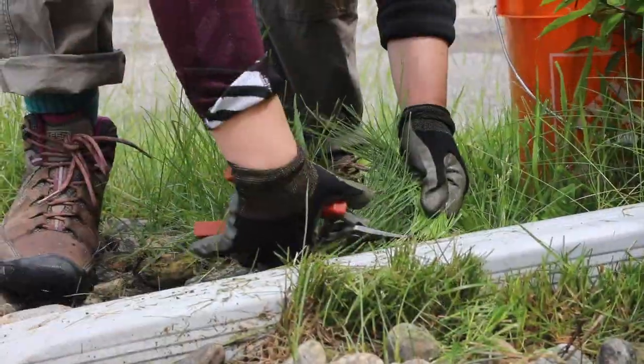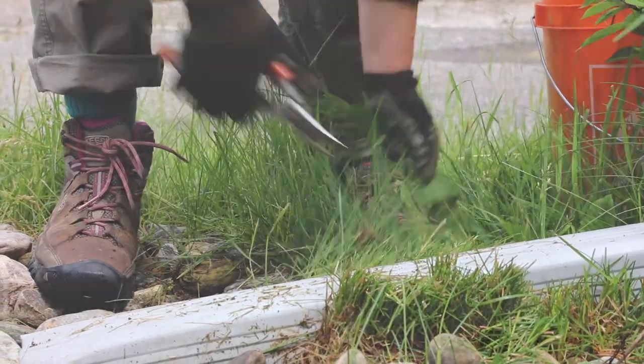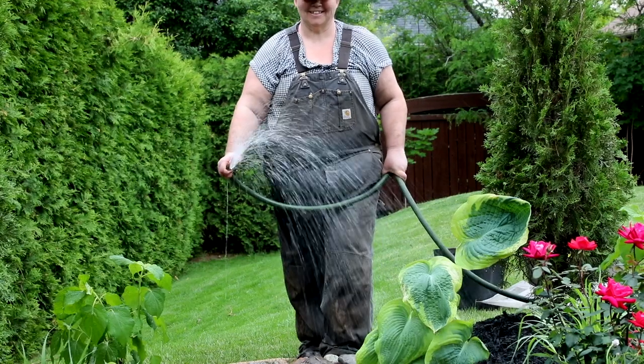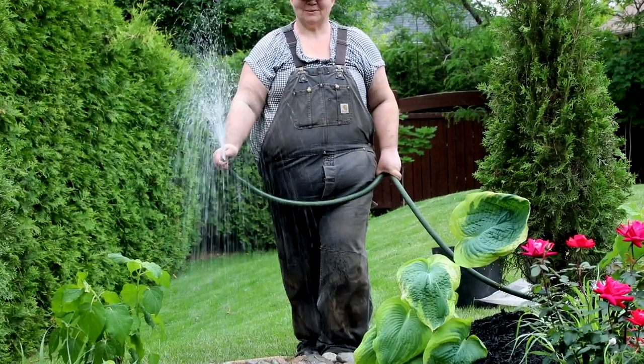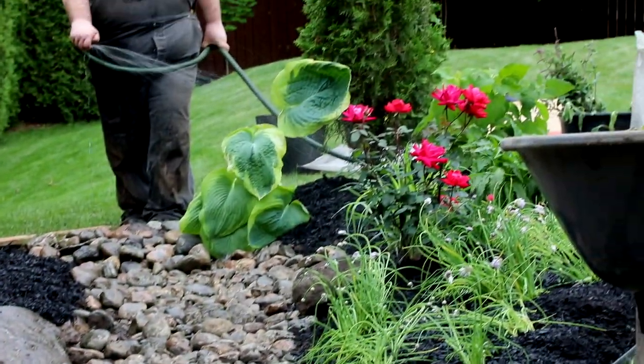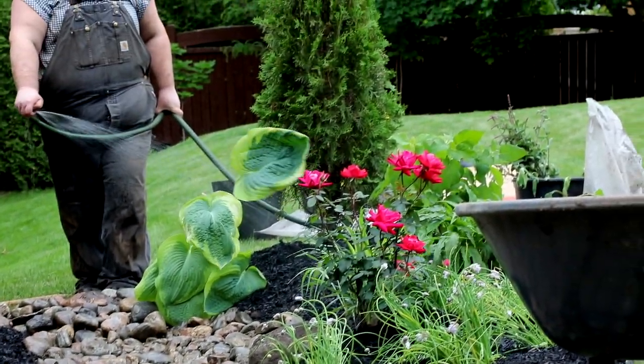In the weeks and months following the installation of your garden, make sure to water deeply once a week when there isn't rain in the forecast. Mature rain gardens should only require extra water during extended droughts, but it will take around a year for a garden to become established.